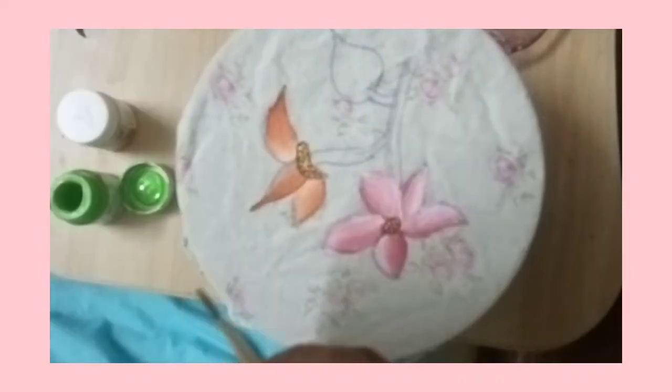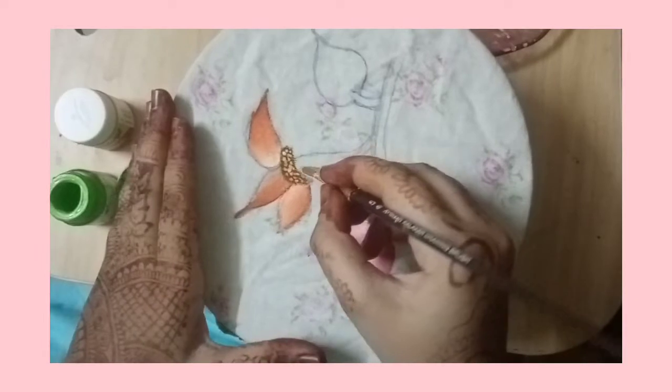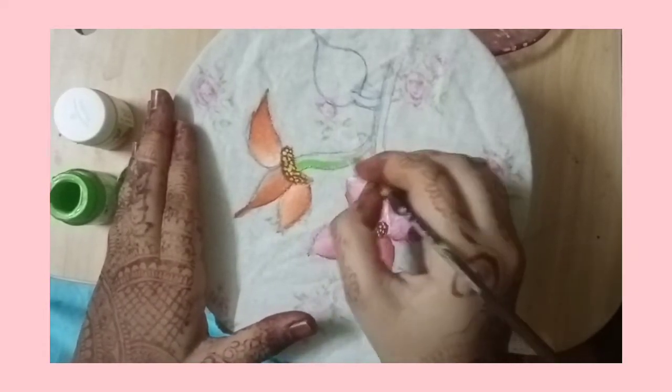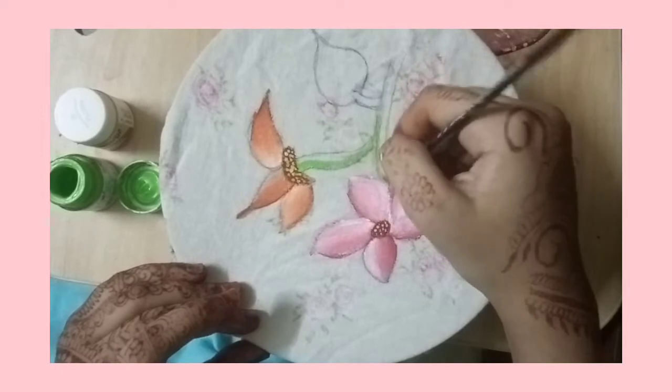The next thing you want to do is take leaf green — sorry, leaf green — and golden yellow. Now you need to do leaf green on the other side. Let me show you — just half of the side of the stem. You can see over here I'm putting it on half of the side and applying it.